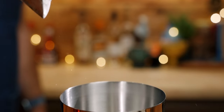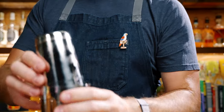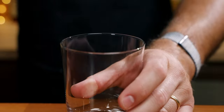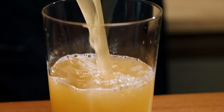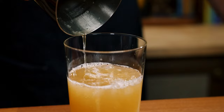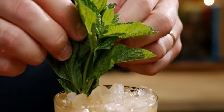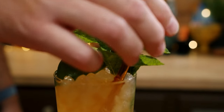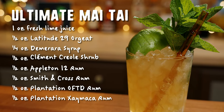Add some crushed or nugget ice and shake. Open-pour it into a Mai Tai or rocks glass, top with more crushed ice, and garnish with a sprig of mint and a lime shell. And there you go — it's the Ultimate Mai Tai from UltimateMaiTai.com.